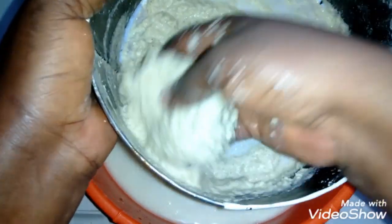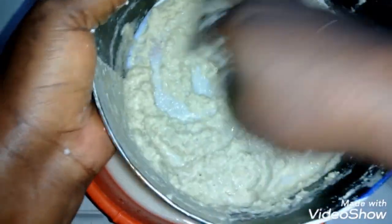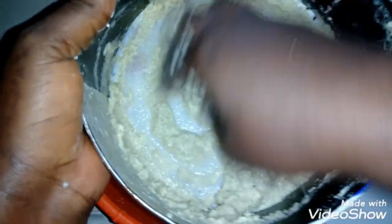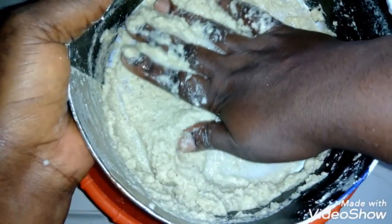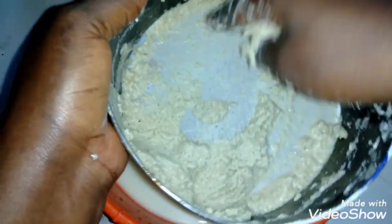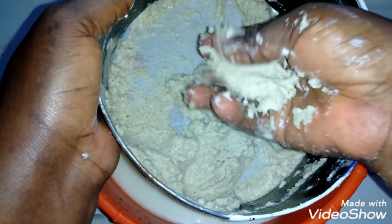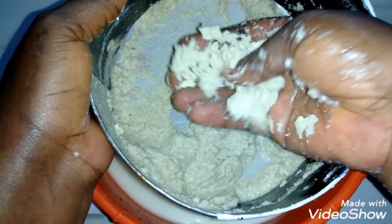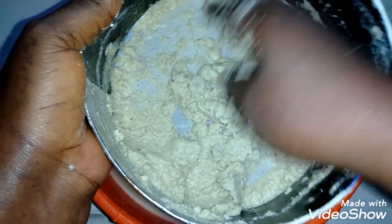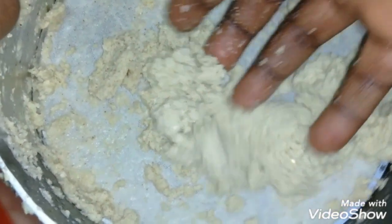So all the starch is out now. It's done. If you have chickens, you can feed them with this leftover residue.